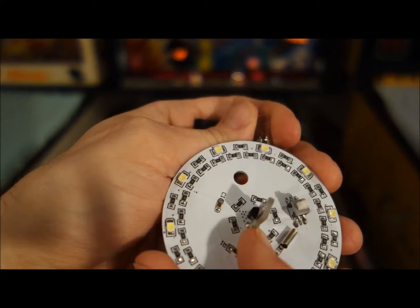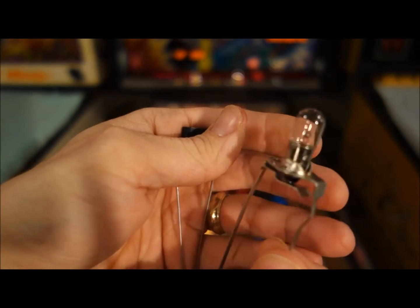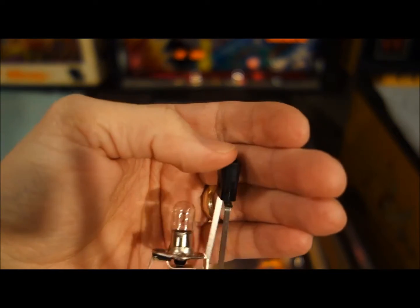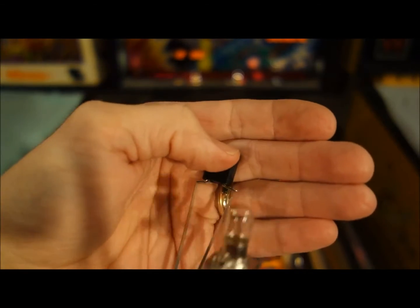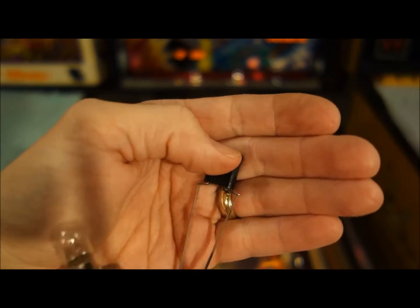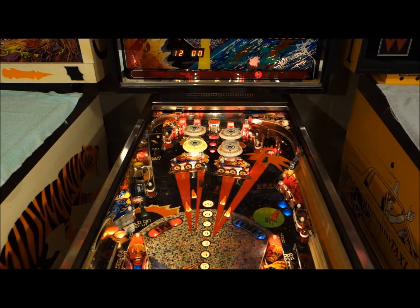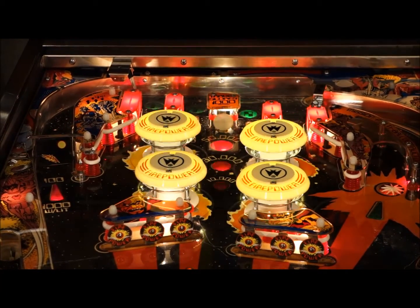As you can see, this is the style contact it uses, so in order to use these you have to get rid of this and install one of these — it's a 555 light socket style wedge base. Pretty straightforward: you just cut the old one out, pull it out, put this one in, and solder in the new wires.